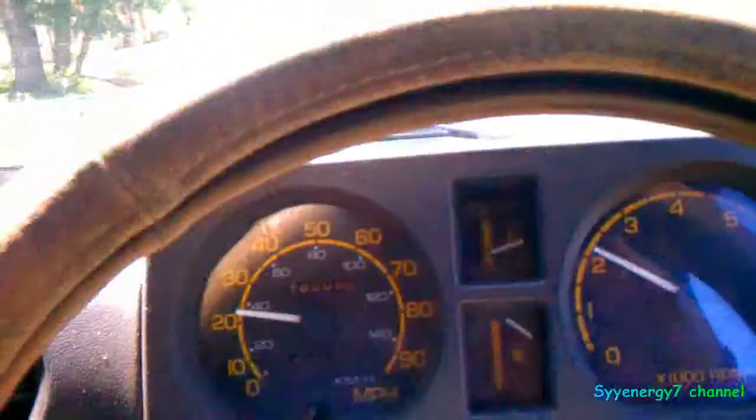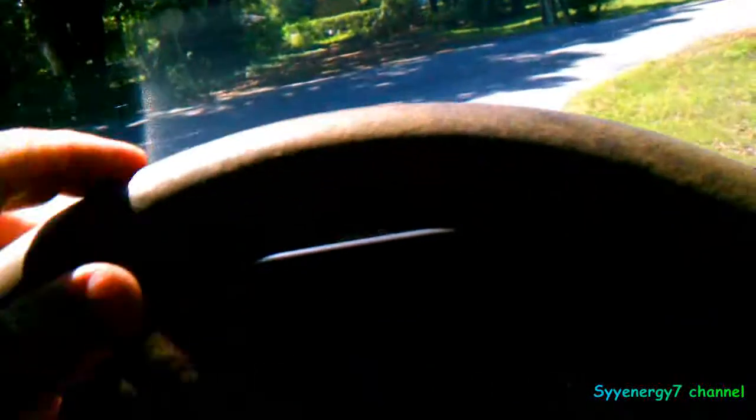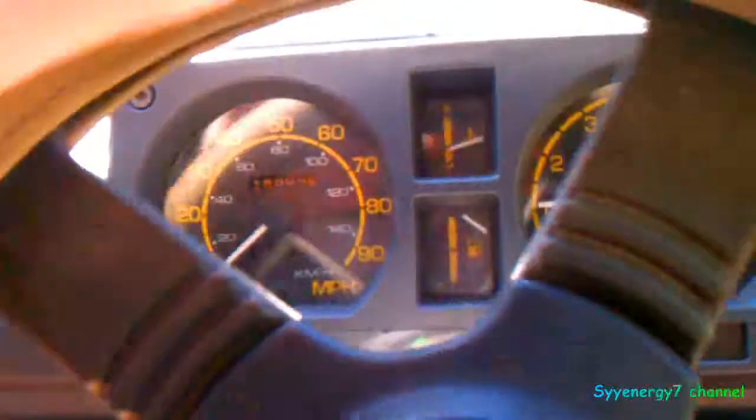I've actually been using this Royal Purple quite a while — like since it came out. I was using it in the El Camino with the old Saginaw transmission. That Saginaw trans had been in there I don't know how many miles. It was a used trans I put in there back in the early 90s.